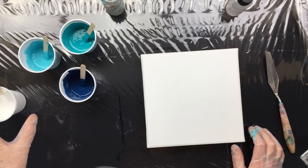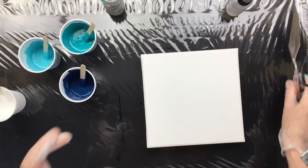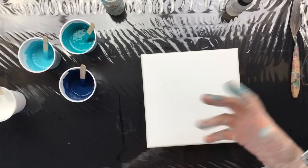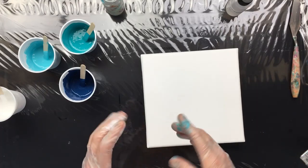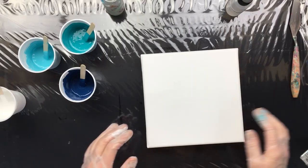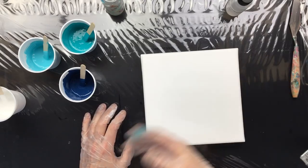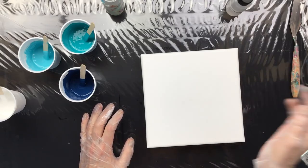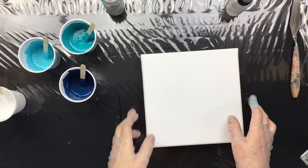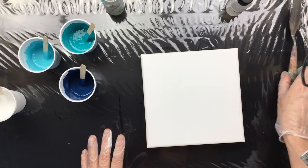If you paid attention, all four are opaque colors. A question I get often is whether you need transparent colors — I used to say have two or three transparents in there, but we've debunked that. It works with all opaque, and it works with all transparents. Just mix what you like and pour it.